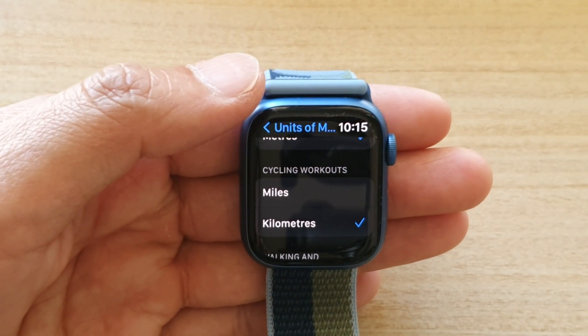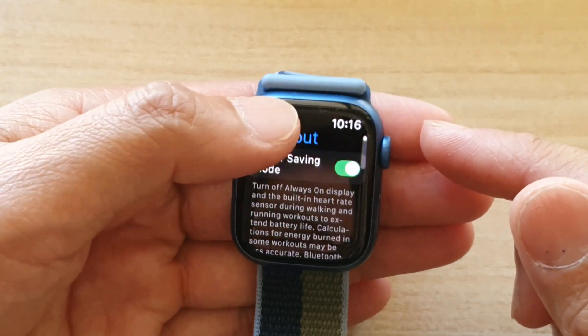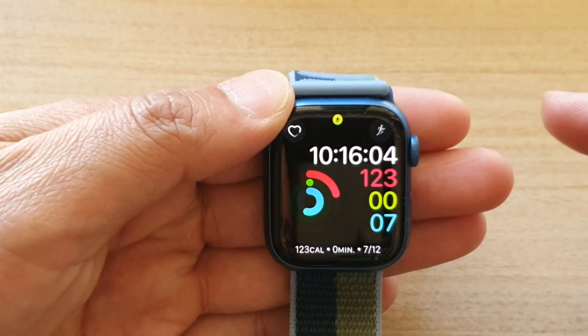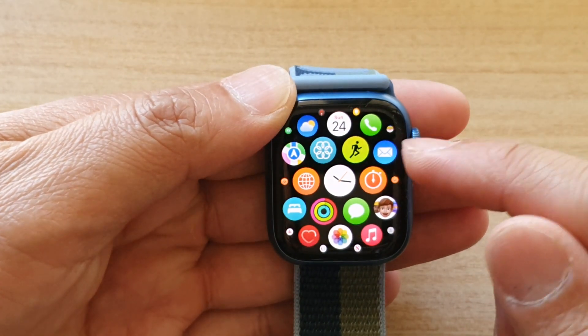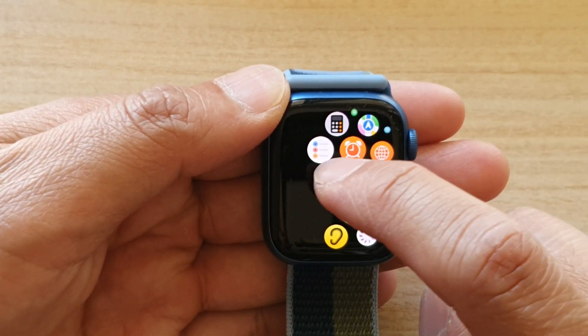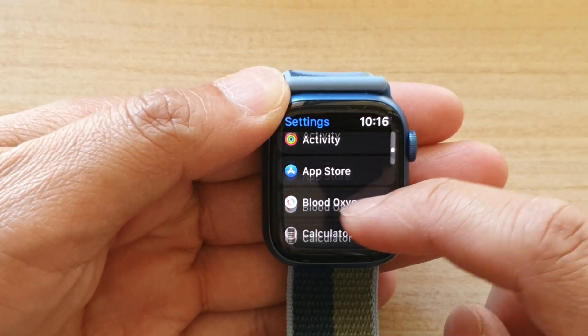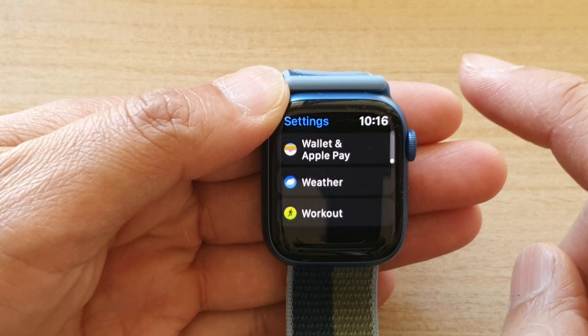First, let's go back to the home screen by pressing on the crown button, then press on it again to go back to the home screen. Once you're on the home screen, tap on Settings, then go all the way down to the bottom and tap on Workout.